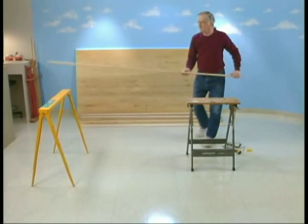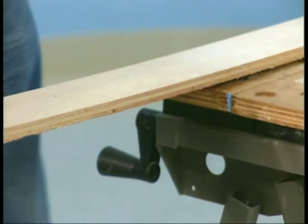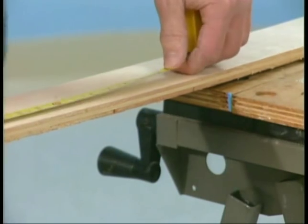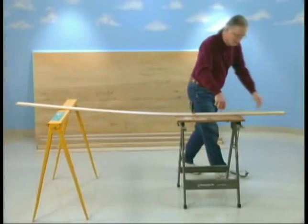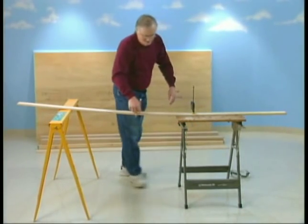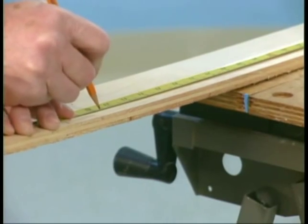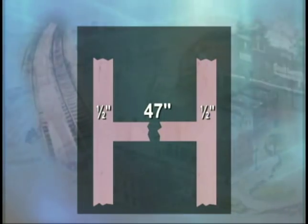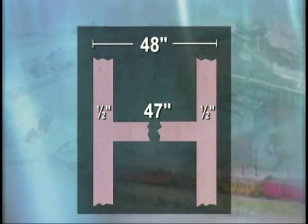We're going to create the frame by dividing the 8-foot length into equal sections. First, we'll need to cut 7 of our plywood strips to 47 inches. Measure and mark the 47 inches from each end of the strip toward the center to preserve the original square ends. The 47 inches plus the two ½-inch widths of the side pieces gives our table the finished width of 48 inches.